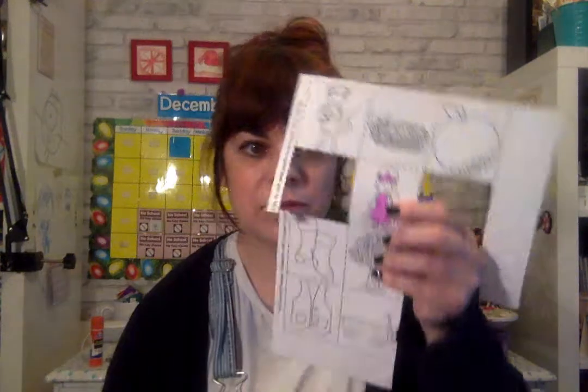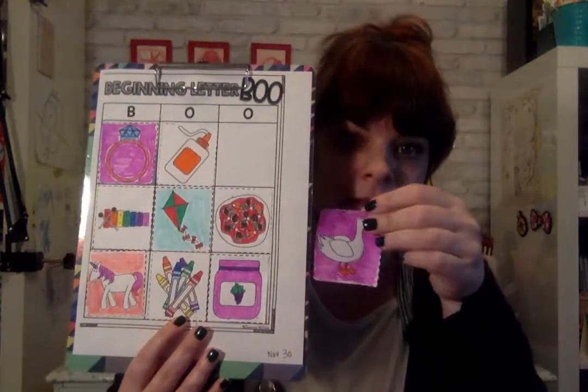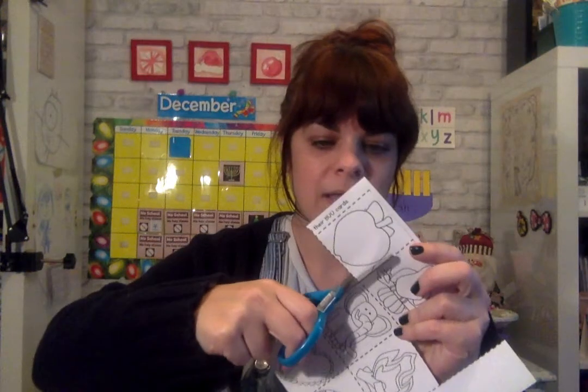So now you have your pictures colored. Here I already started cutting. So color your pictures first, and then you're going to cut out the squares like this. All we're going to do today is use our scissors skills — our thumb goes in the small one, our other fingers go in the big, and we go up and down. We're just going to cut out our pictures.